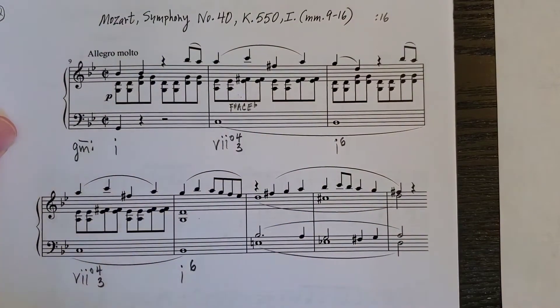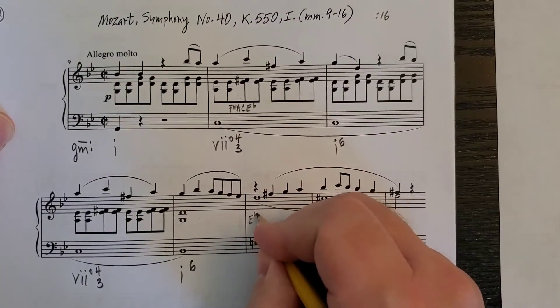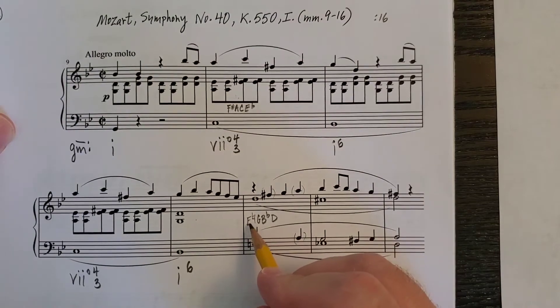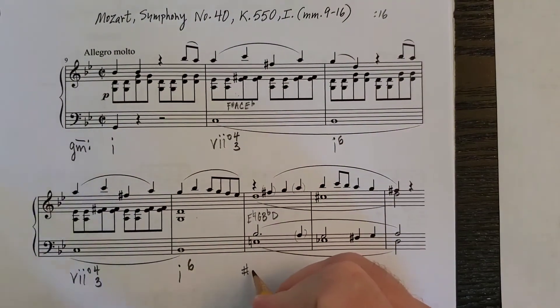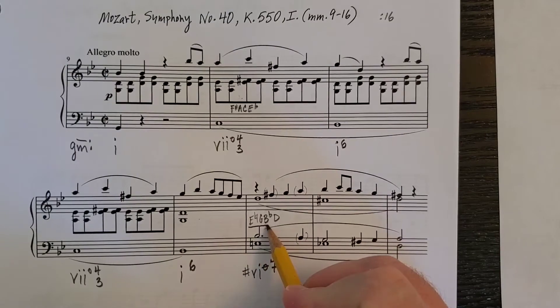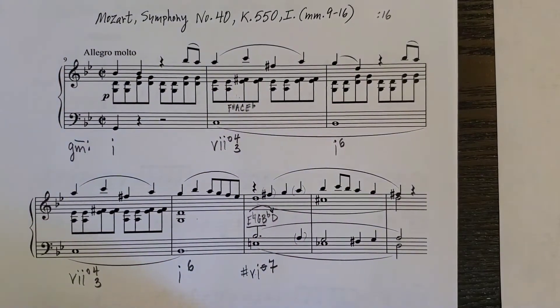The next chord is somewhat unexpected: E-natural, G, B-flat, and D. E-natural, G, B-flat, and D — I think you'll hear these notes as passing. The root is E-natural. In the key of G minor, scale degree 6 is E-flat, but E-natural is the raised 6. This is a chord not found too often — it's a very nice example. It's the chord built on the raised 6 scale degree forming a half-diminished seventh chord: a diminished triad with a minor seventh from E to D. This is notated as sharp-6, half-diminished 7, because the root of the chord is raised in relation to the key signature.